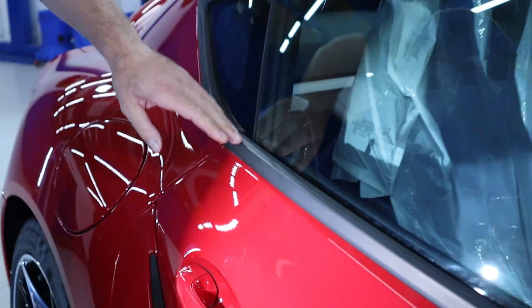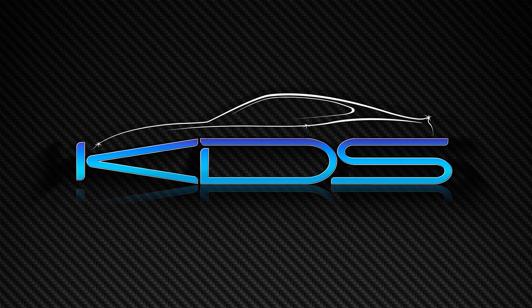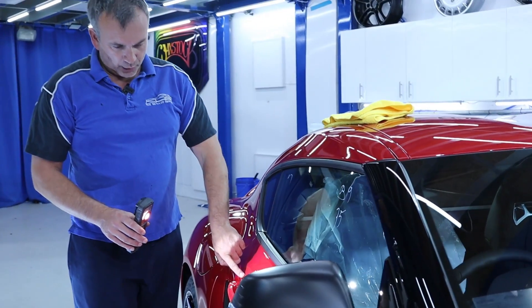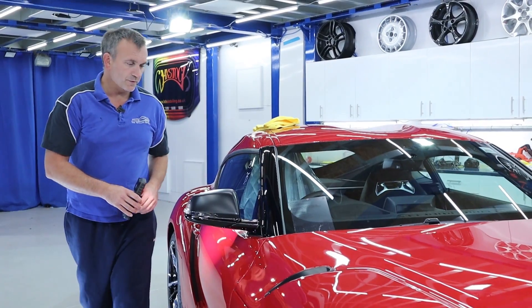Right guys, I've brought the car in from the wash tent. We've got this glue residue left over from when I pulled off the transport film, which you would have seen in the first video.